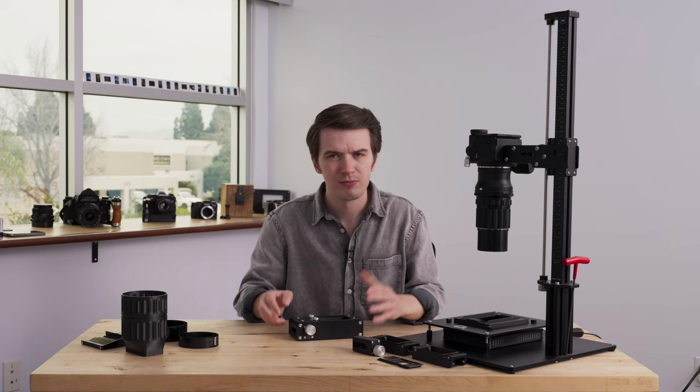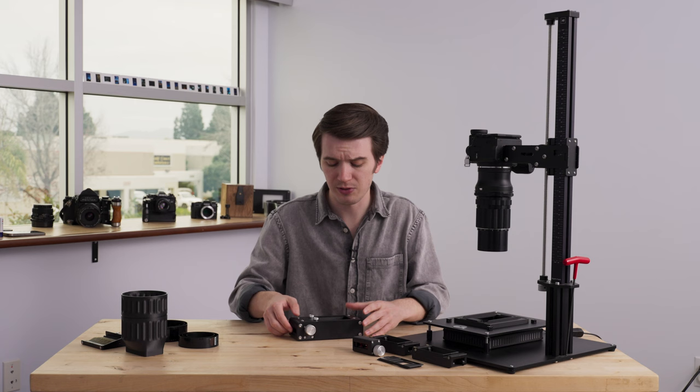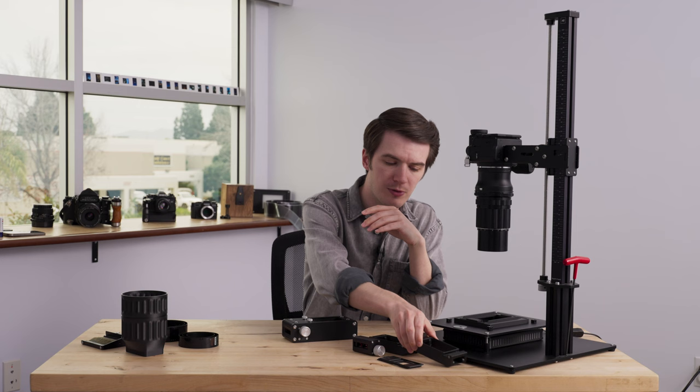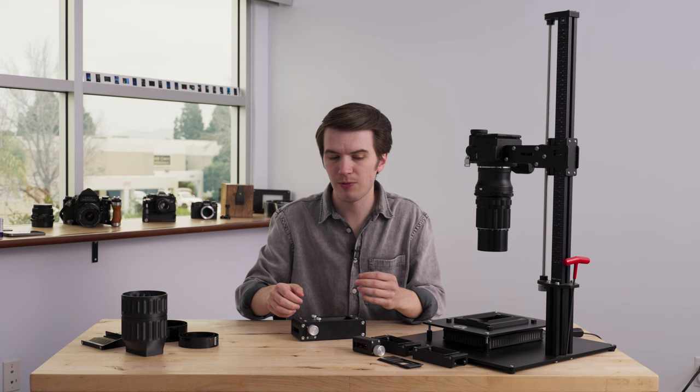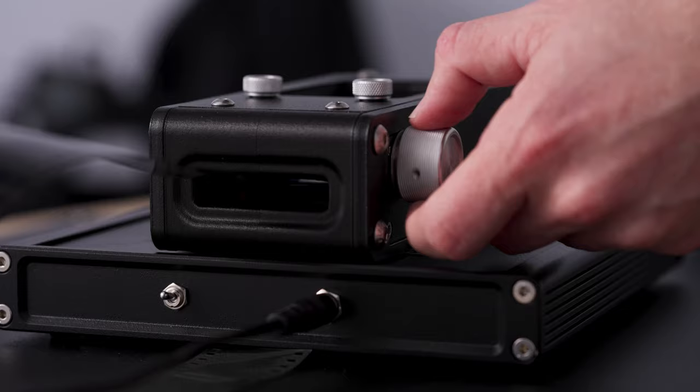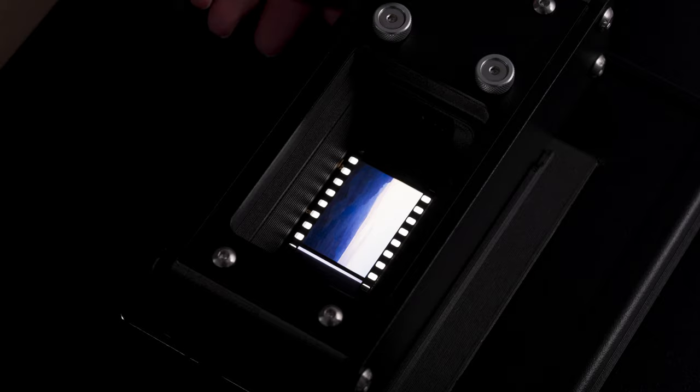So how does that change on the Pro Film Carrier 35 Mark II? You still have interchangeable film format cassettes for all these different formats — for example, an APS cassette or a full border 35 millimeter scanning cassette that shows the sprockets. But the biggest difference is that now we have magnetically interchangeable film advance modules. The way that we change to a new format is by changing the cassette and the film advance module in a couple of quick steps.